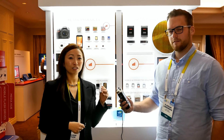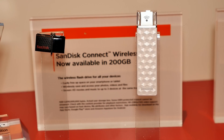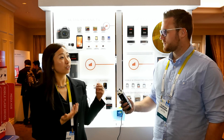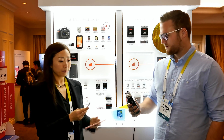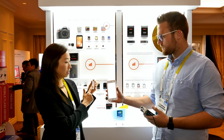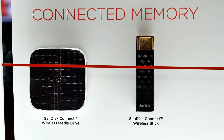So we unveiled at CES a 200GB Connect Wireless Stick, and what it does is it looks like just a regular USB but it has Wi-Fi in it. You can work with all your devices — not just the laptop and PC, but you can connect wirelessly to your mobile phones and tablets. You simply connect wirelessly to this device, launch an app, and now you're accessing everything on here via wireless. You can stream video directly from the USB stick.